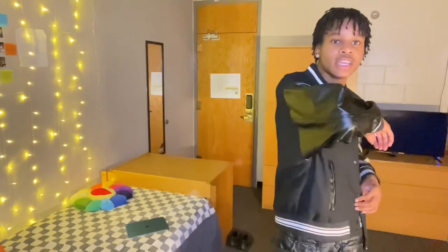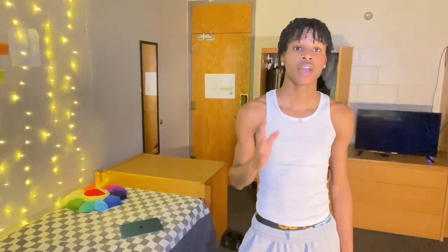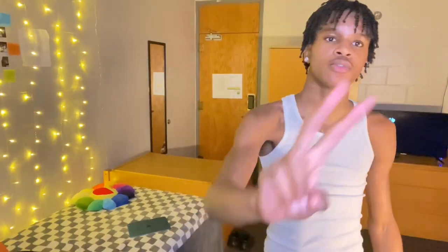I got this leather jacket from Alfredo Eden. Let me know if y'all want me to do a leather jacket haul. If you enjoyed this video make sure that you like, comment, and subscribe. Tell your friends, tell your cousins, tell all of them to subscribe. That's all for this video — peace. Subscribe to Rar CJ.